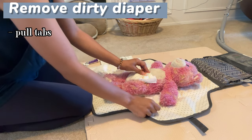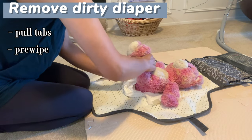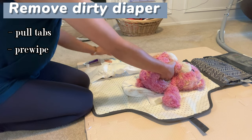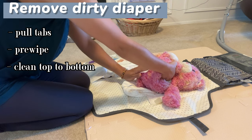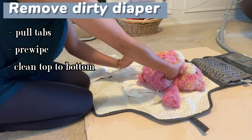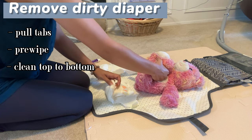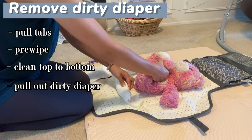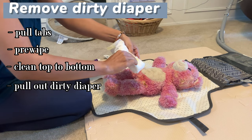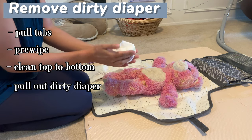Then we get started by taking off the diaper. You pull off the tabs on each side and carefully raise baby's legs, using the front end of the diaper to kind of act as a pre-wipe, then tuck it underneath baby's bottom. Get out your wipe and clean from top to bottom — if it's a female you don't have to be quite as directionally focused. For cleaning a male, take the diaper and pull it out, roll it up in kind of a hot dog shape; this helps to keep everything contained. Then take the two tabs on each side and fold it in on itself so it stays nice and compact with everything on the inside.